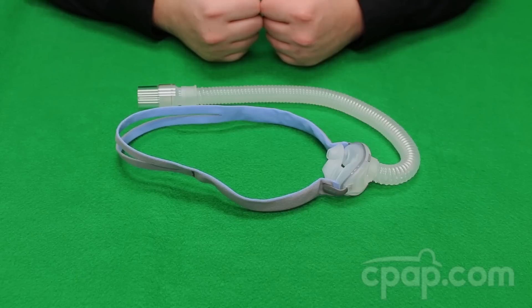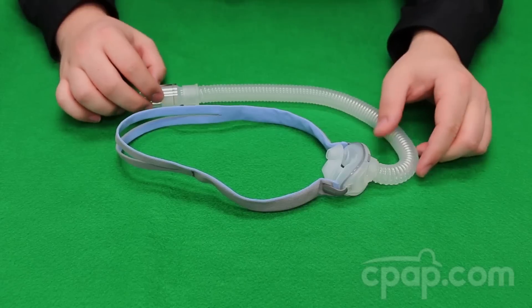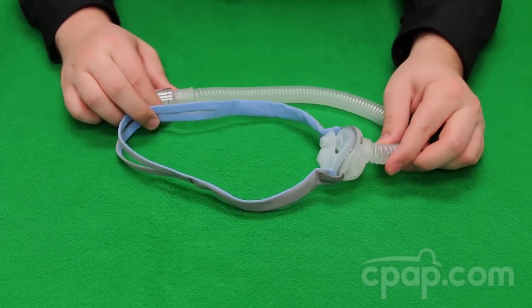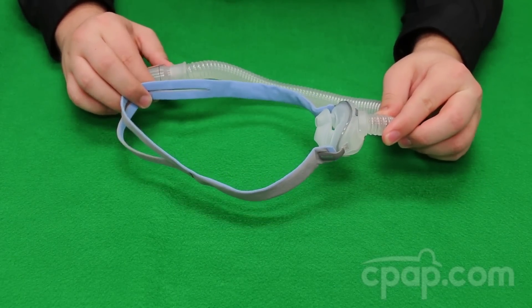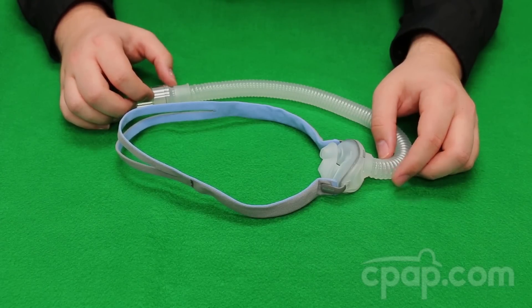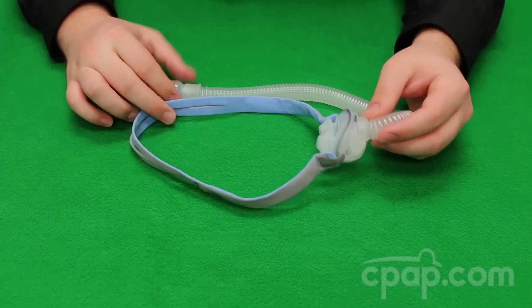Chris here with CPAP.com to introduce the AirFit P10 Nasal Pillow CPAP Mask with Headgear by ResMed. The AirFit P10 is a lightweight, simple-to-use adaptation of other popular ResMed nasal pillow masks. It is approximately 50% lighter and 50% quieter than the Swift FX and has been named ResMed's quietest mask to date. The mask weighs approximately 1.6 ounces when assembled.